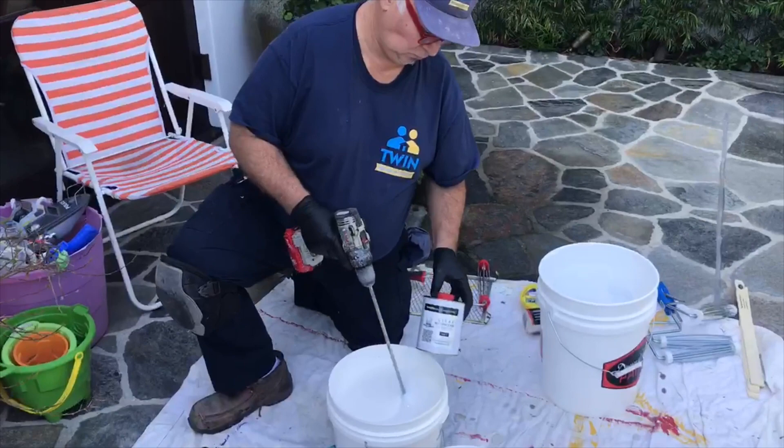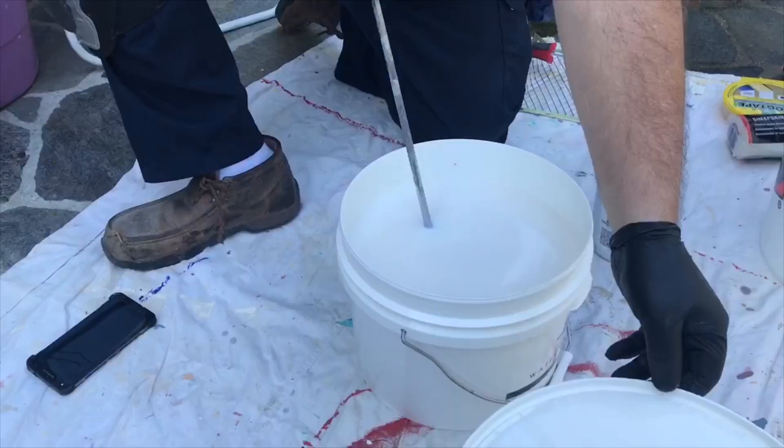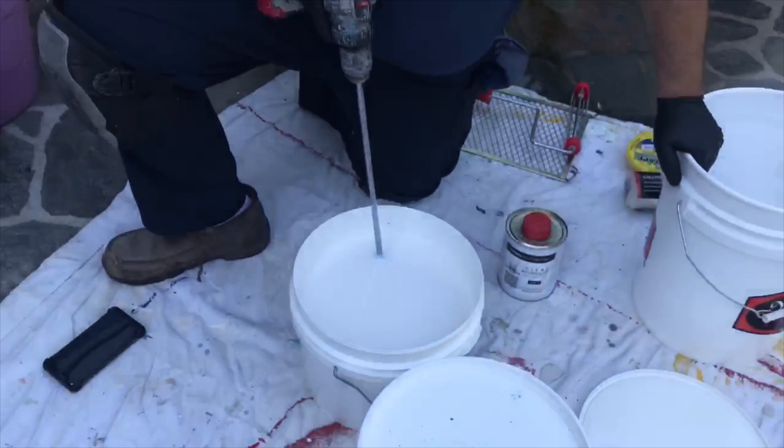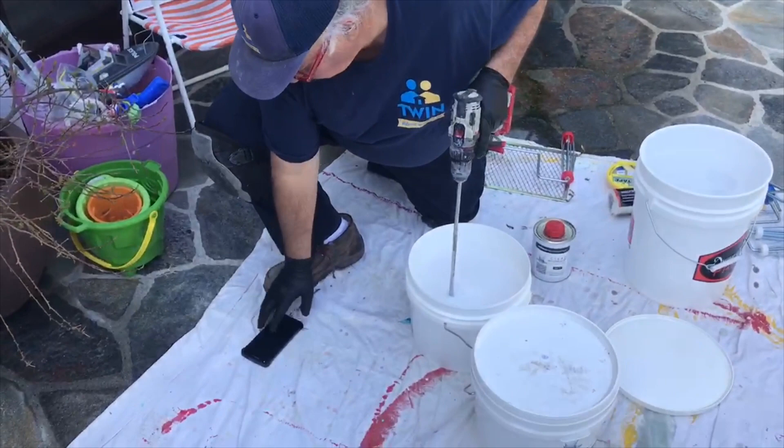Mixing — part two to part one. Mix it for five minutes. Once you mix it for five minutes, you let it sit for another five minutes.